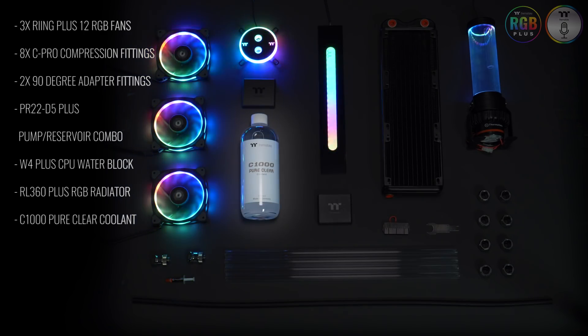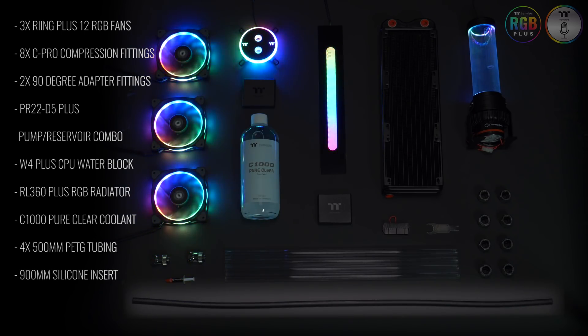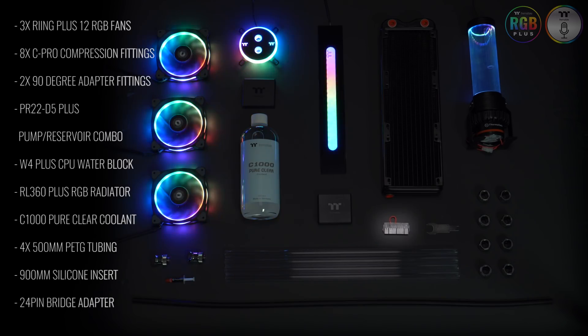A bottle of C1000 pure clear coolant, a four pack of 500 millimeter PETG tubing, a 900 millimeter silicone insert, and a 24 pin bridge adapter.